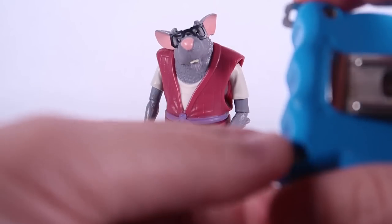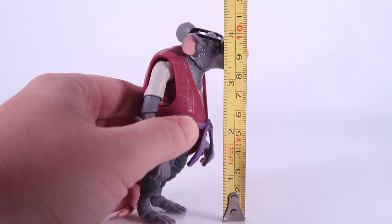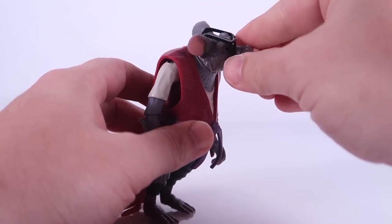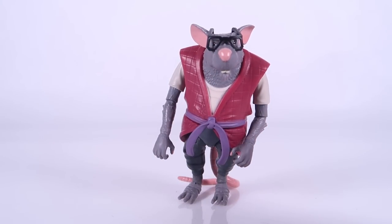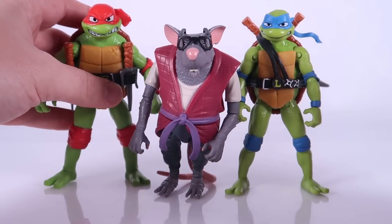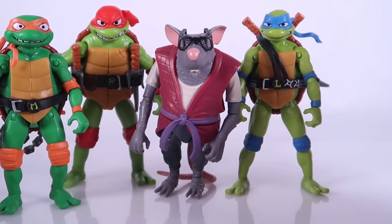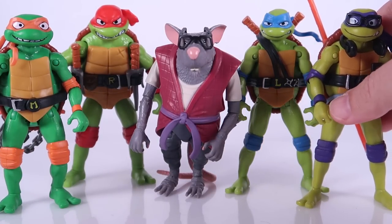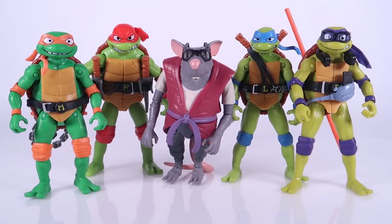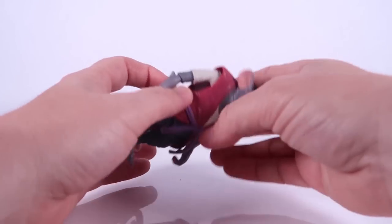Let's go ahead and start things off with Master Splinter here. If I bring in the tape measure, you can see that he stands right at four inches tall. Of course, he's got a bit of a hunched back going on there. Let's bring in the Turtles just so you can see how they scale with their father. He does stand shorter than each of those Turtles. Get the whole group here together — it's a cool looking little group. We've got the family looking pretty cool. Brand new Master Splinter does stand a little bit shorter than the Turtles. I like that — I think that works out really good.